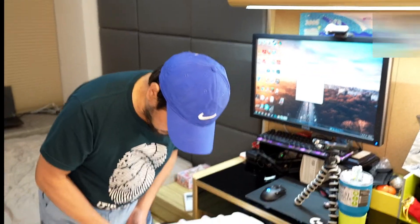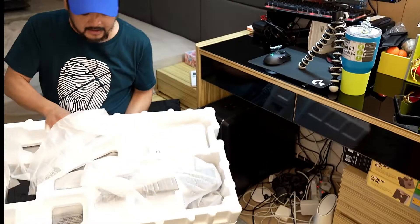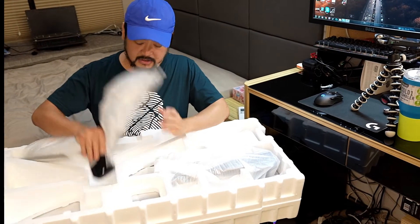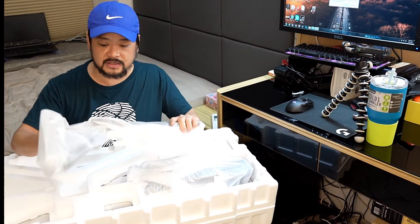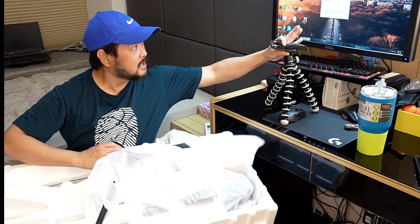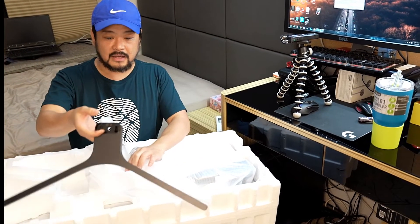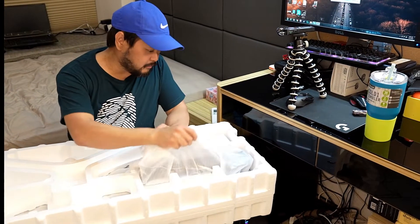I'm having a struggling time trying to open it because it's really heavy. We have a stand for the monitor — I have to probably screw this up and assemble it. It looks like a coat hanger — you could use it double up as a coat hanger too, right guys? Let me get my microphone closer just in case you can't hear me.